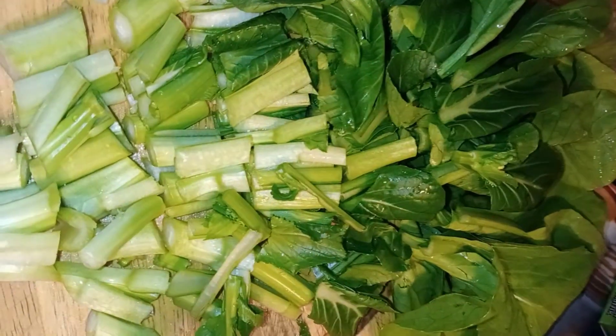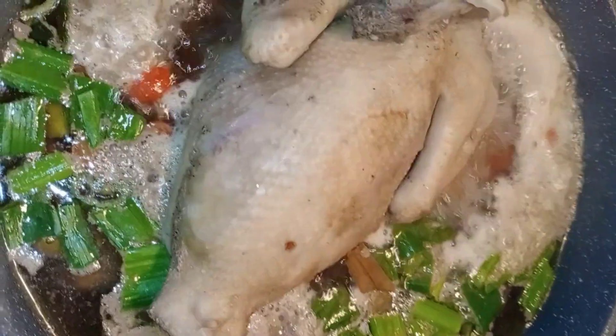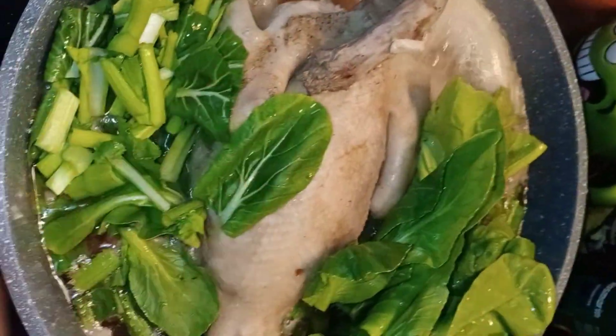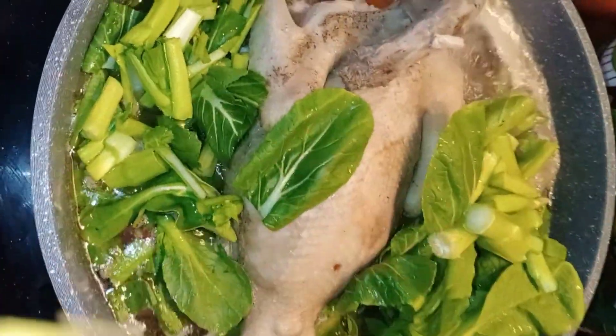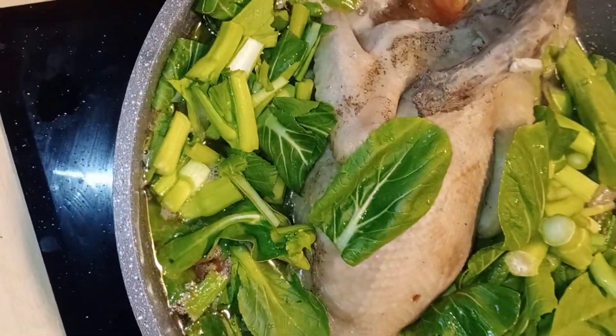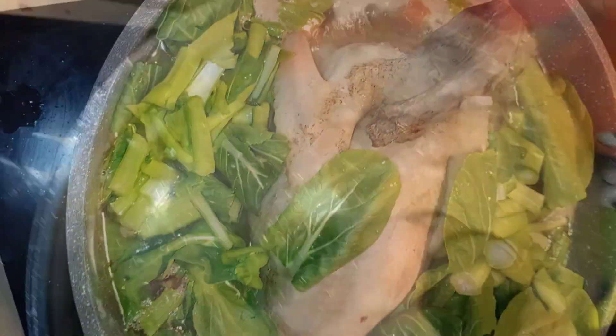Sobrang gutom na. Ayan, buong manok. Nakaupo. Tawang-tawa ako sa manok. Luto na. Ilagay na natin ang spring onions, yung pang-last na toppings.